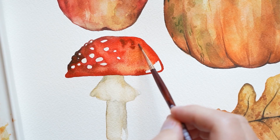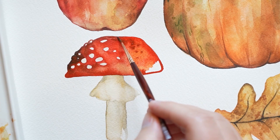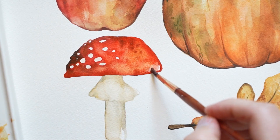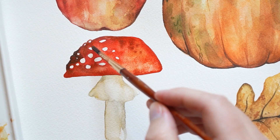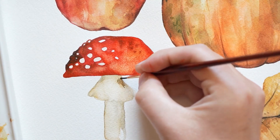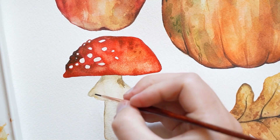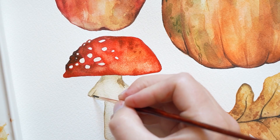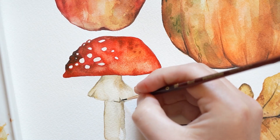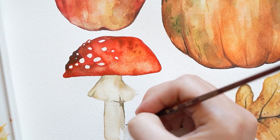I'm dabbing in some paint here for texture. Now I just need to add some final touches to the stem of the mushroom. Using a small brush and a saturated amount of paint, I'm adding these details. The color I'm using is a mixture of yellow ochre and grey paint.